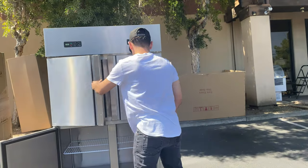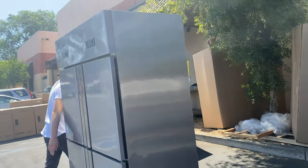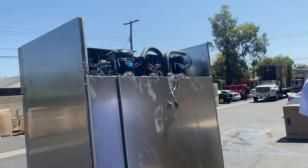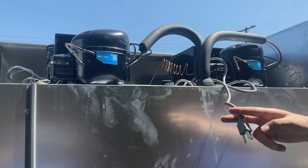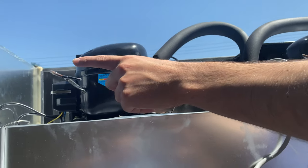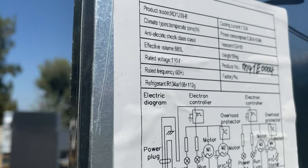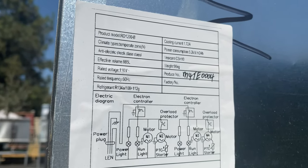On the back of the unit I'll show you where the plug is located. This unit runs on 110 volt standard — just hook it up to your normal outlet. The compressors are also on the back, and on the back left-hand side there is a spec sticker with all the information on this unit.